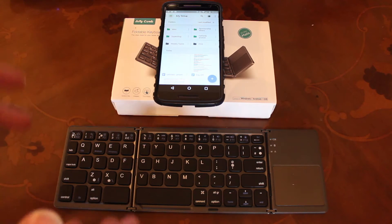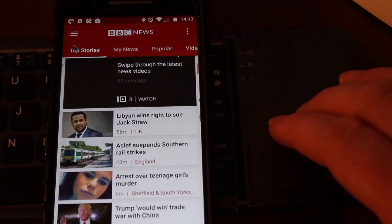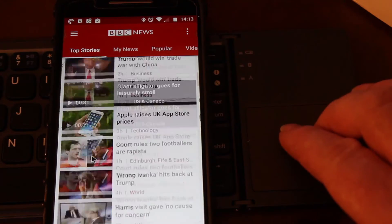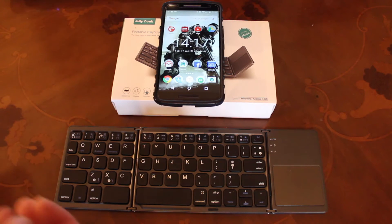I really enjoy the feel of the keyboard. It's not like a mechanical keyboard — I'm not saying that. But for a Bluetooth portable keyboard, it's very good indeed. And the added functionality of having the touchpad on the side is absolutely brilliant. It really has made my phone into a proper little mini laptop replacement.